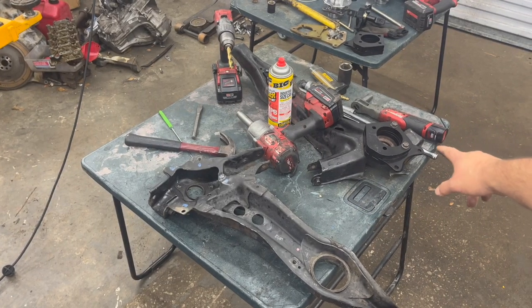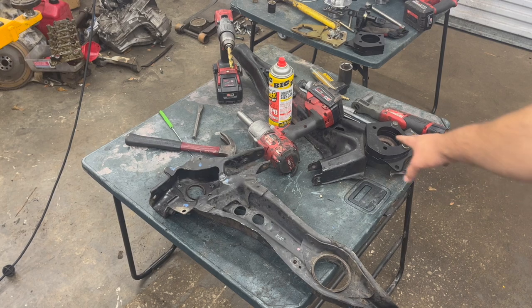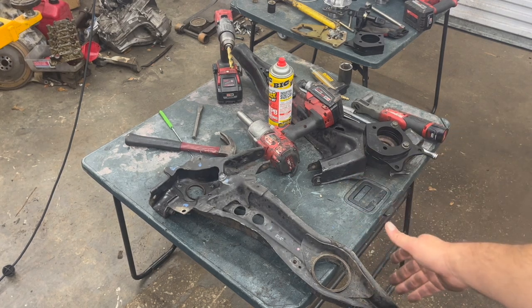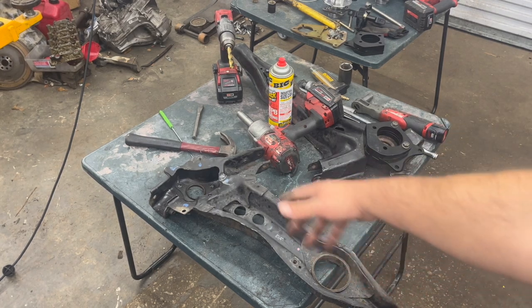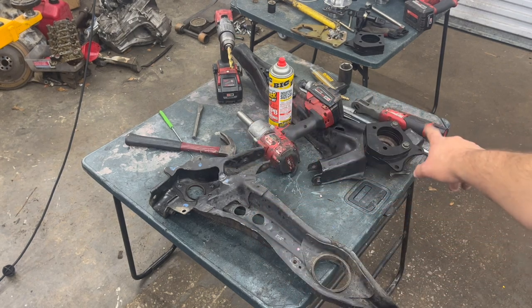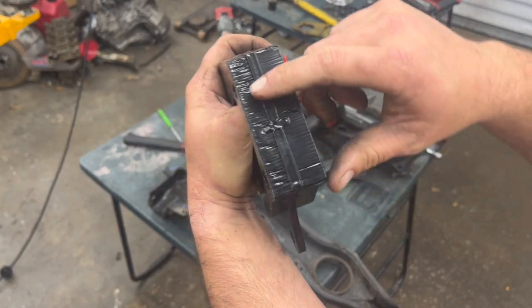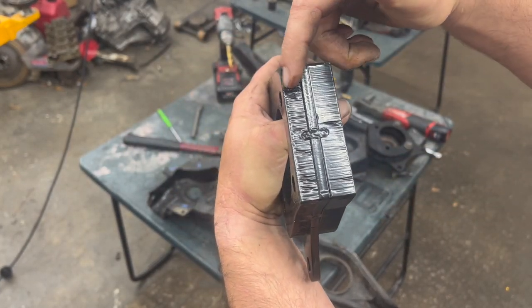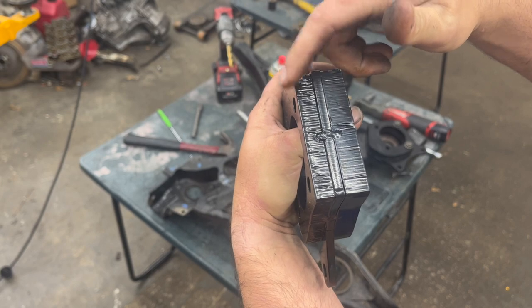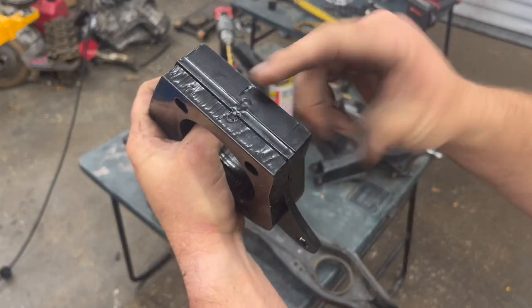Now I can go ahead and start test fitting the all-wheel drive conversion plate and start putting in the spherical trailing arm bushings. I still got to cut that one, so let's go ahead and test fit the trailing arm plate so I can know where to cut it. On these plates you can see it's got a thick side and a thin side — the thin side goes towards the inside towards the trailing arm, and the thick side goes toward the outside.